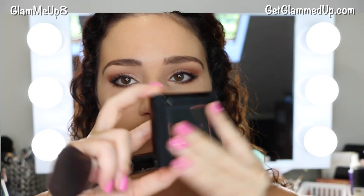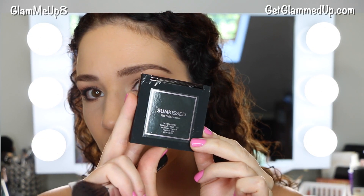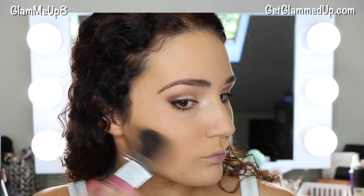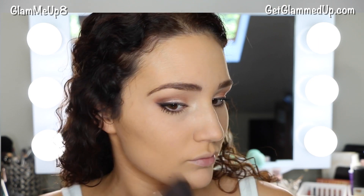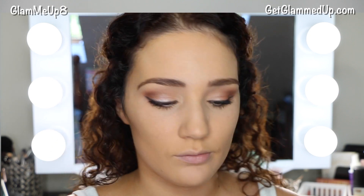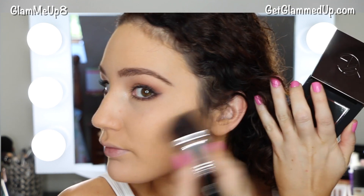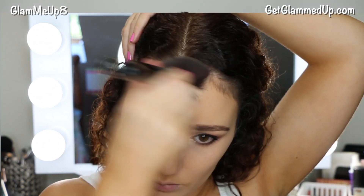Now onto bronzer — I'm using the Makeup Geek Cosmetics Sunkissed fair skin bronzer. They have different shades, but I really love this one for contouring because it's matte and blends so smoothly. I'm using my Sigma soft angle contour brush, which flawlessly applies any contour color to your cheekbones. I also took it up into my forehead and on the sides of my nose a little bit.